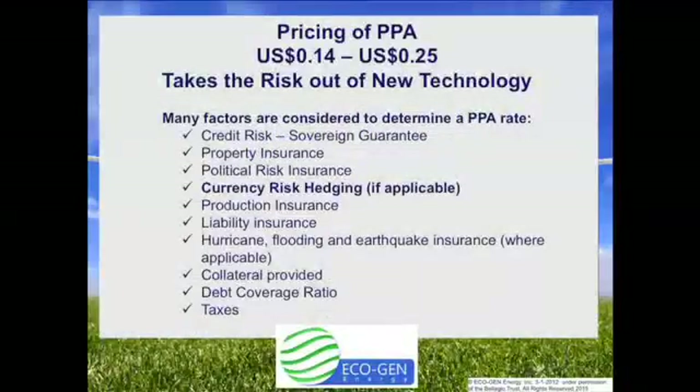We understand that the Juulbox is new technology, which is why we take the risk out of power generation. We offer a PPA from 14 to 25 cents per kilowatt hour. There are many factors that enter into the pricing, from credit risk with or without a sovereign guarantee, political risk, currency risk, as well as property insurance risk. If old technologies could have solved your problems, you would have solved them a long time ago. The Juulbox offers clean, green, baseload power 24-7, 365. We assume all the risk — all you pay for is the power that is delivered to you.